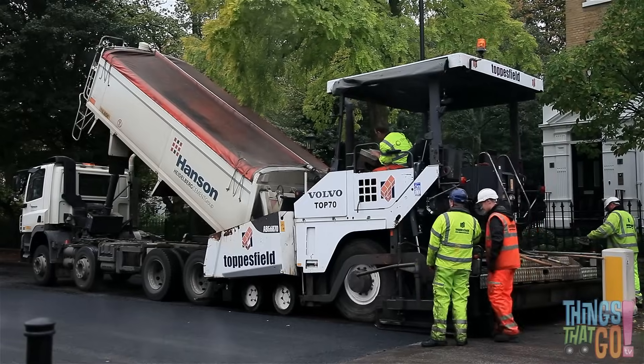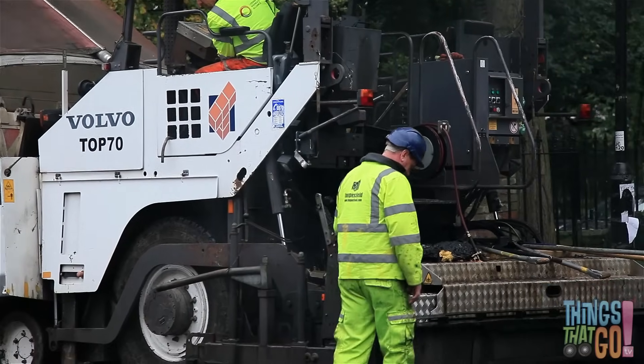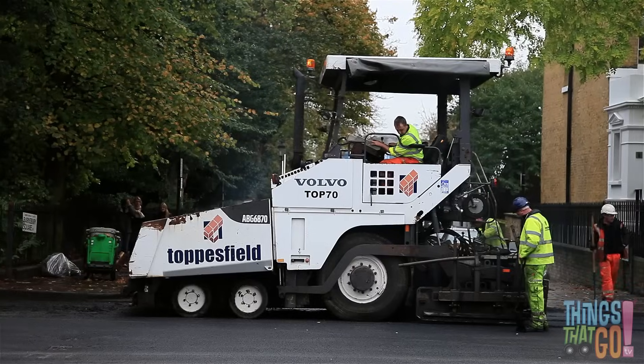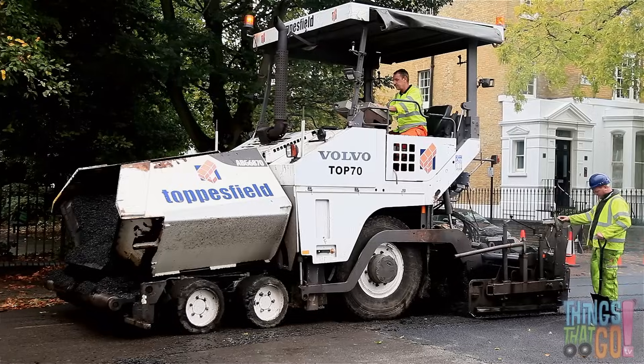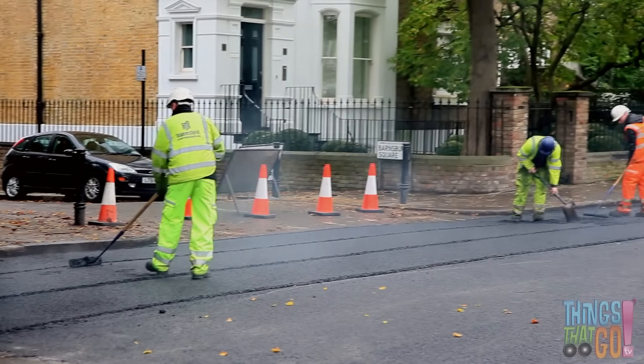Together the dump truck and paver move forward and the asphalt comes out of the rear of the paver. Can you see the asphalt? It lays the asphalt down across the wide road.